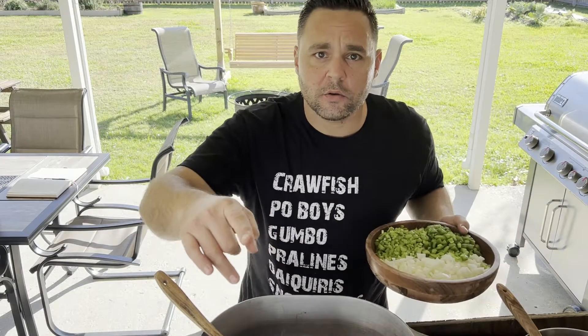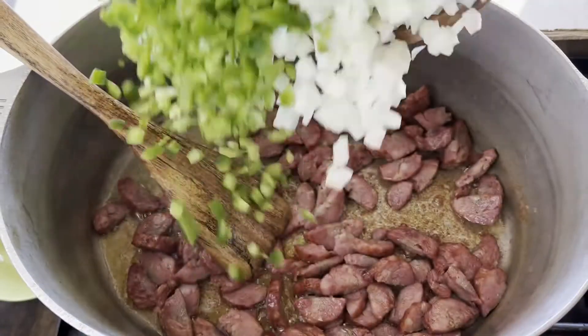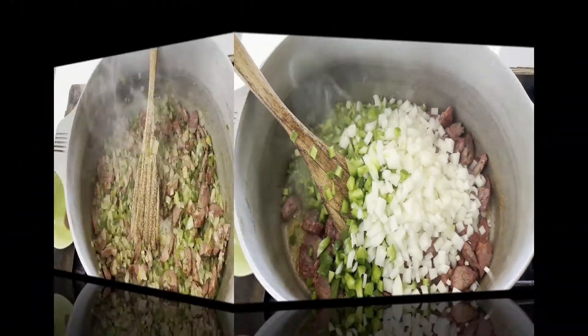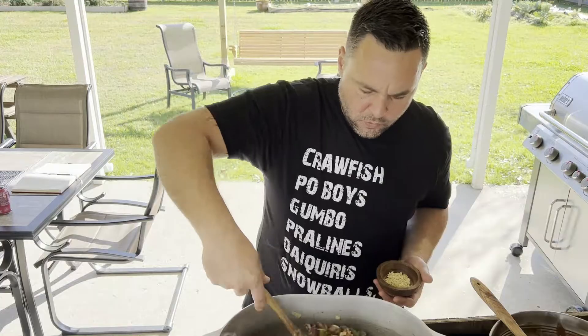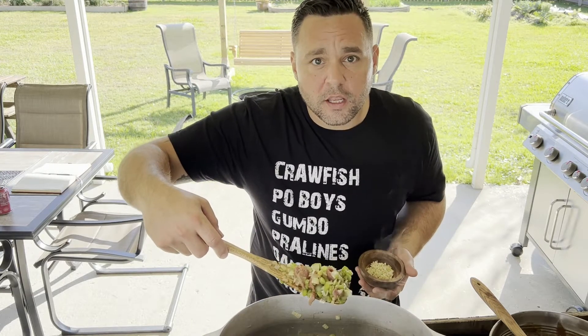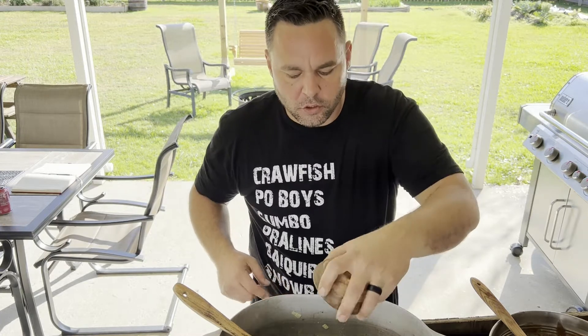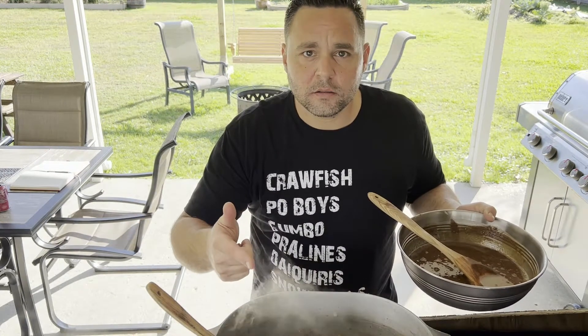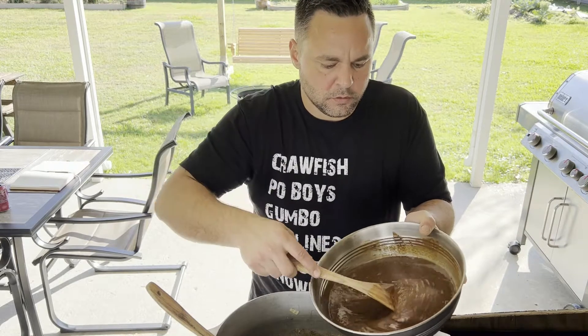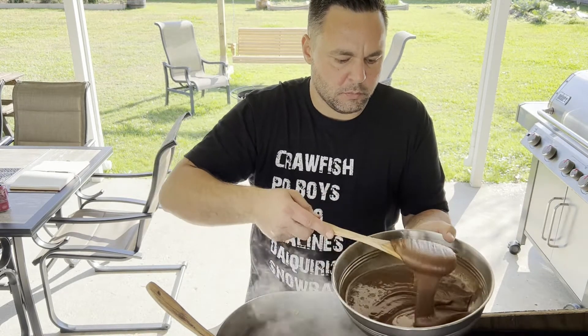Once you got a good brown on your andouille, you want to add in your trinity. Look at that — when your onions start looking clear and it smells like you want to eat this on some sliced bread, hit it with your garlic. Once that's all cooked down, we're going to hit it with the roux. Look how nice and beautiful that roux came out. We're going to add about one cup.